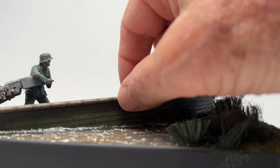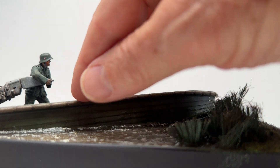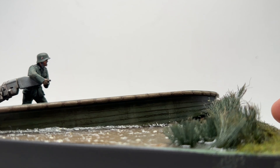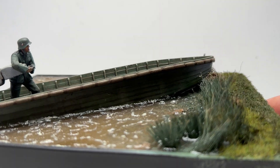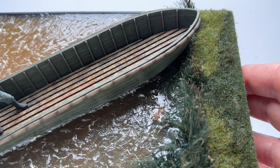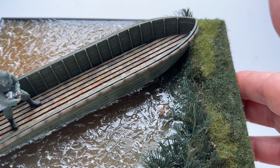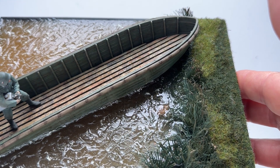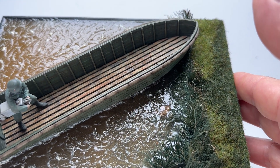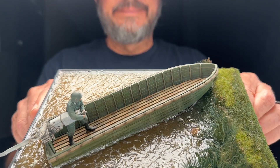These bumpers, I guess, are to protect the boat sides from hitting docks or whatever. I painted those just a little different color. And then I really went in on the floor and did a lot of weathering with oils and a little bit of pastels in there — needed to make it look kind of beat up and worn from guys on it.